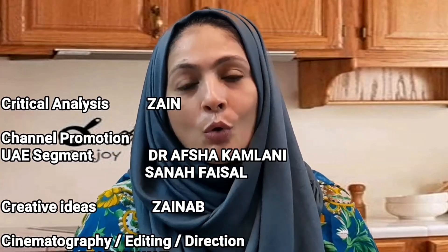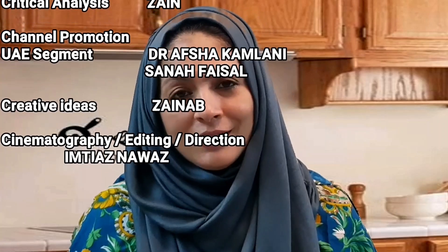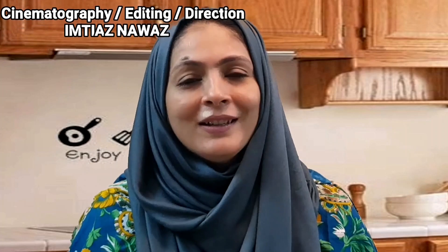So, friends, how did you feel about my recipe? If you liked my recipe, please like and share my video. We will see you in the next video with another recipe. See you in the next video. Take care. Bye-bye.